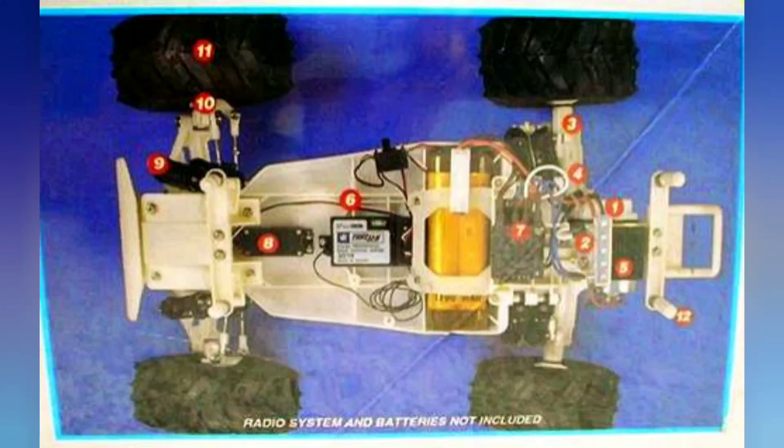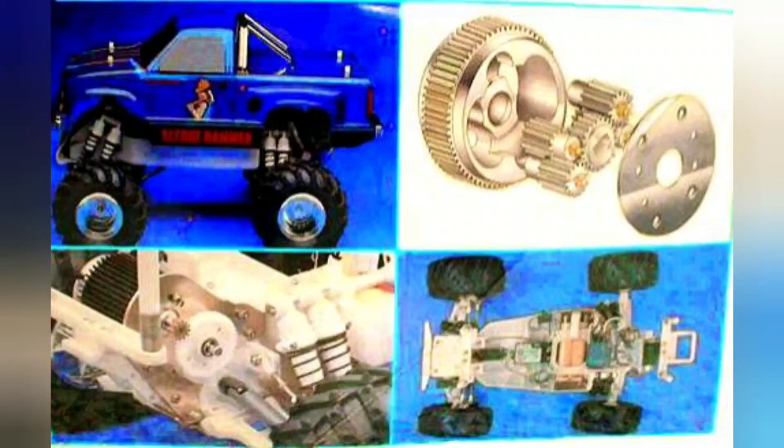They kept it somewhat the same on some models but did change it up on others. That shows you the layout of the chassis. Notice how that battery is laid down — it's a nickel-metal hydride or possibly a NiCad battery. As mentioned, it does have the four shocks on there. You can see that body mount has a spring in it, so the body did shake a lot as it drove. They did that so if you flipped over you wouldn't bust your body up.